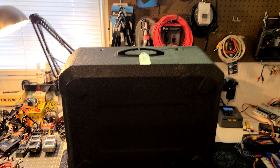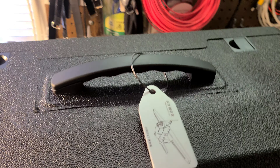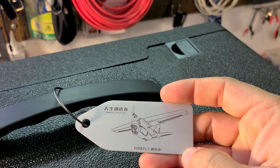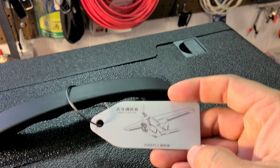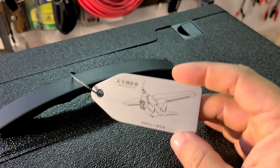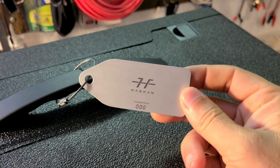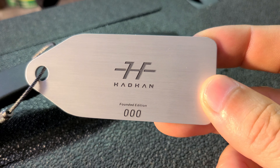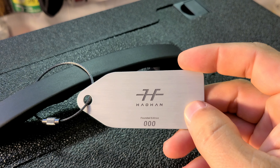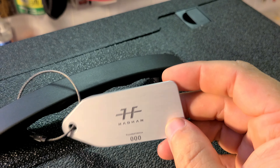As you can see today we have something a little bit different on the workbench. This large foam case arrived in the mail - you might remember I posted on the community tab about this. It's a new plane, the Firefly from Hillhon. They sent me this little aluminum edge tag - you can see the brand name there. This is number 000, one of the first few off the line, a pre-production sample. I'll have a link to their website below.